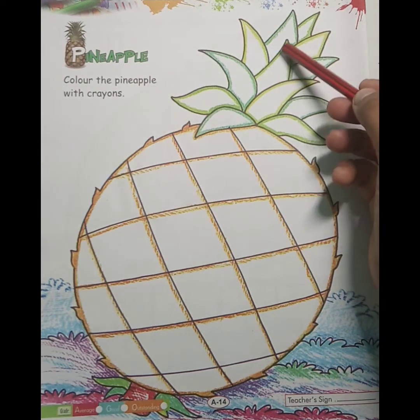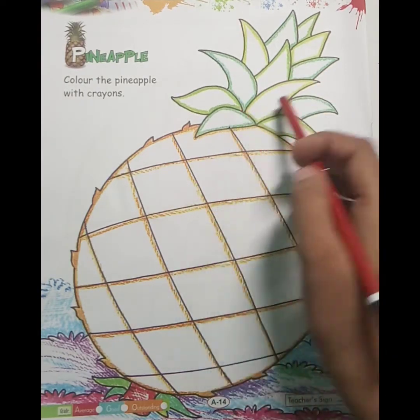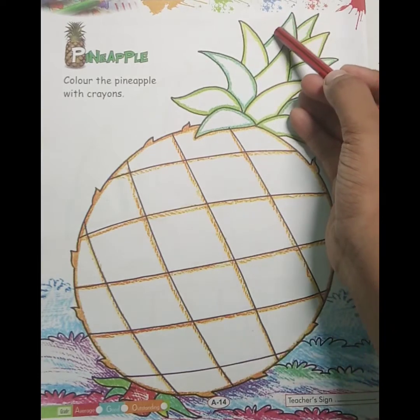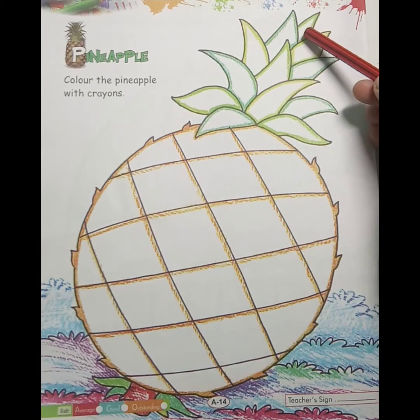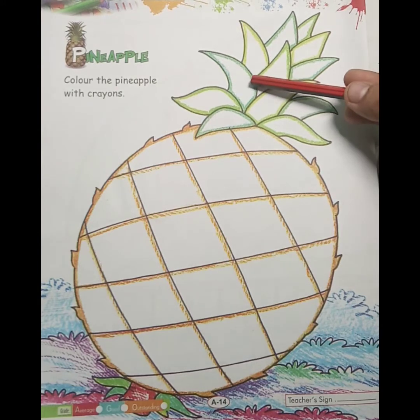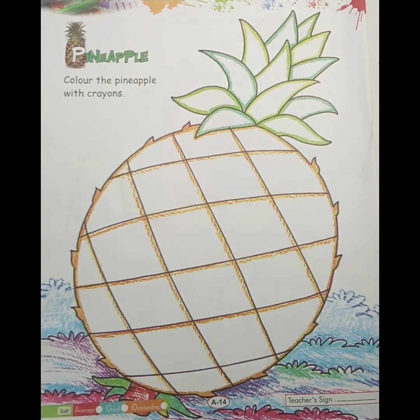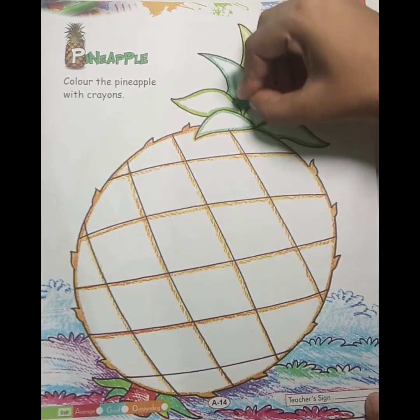हम सबसे पहले ऊपर की side color करेंगी. So student, which color is this? यहाँ पर आपको कुछ dark green color दिया हुआ है और कुछ light green color दिया हुआ है. सबसे पहले हम dark green color करेंगी.